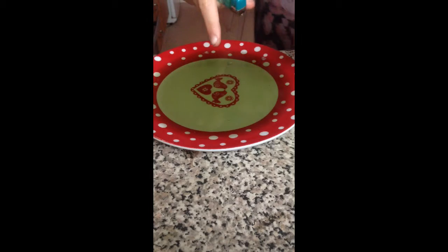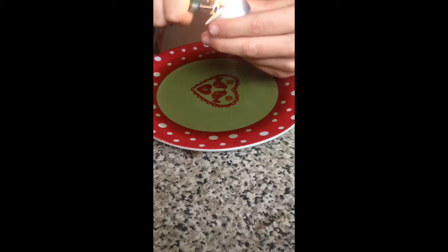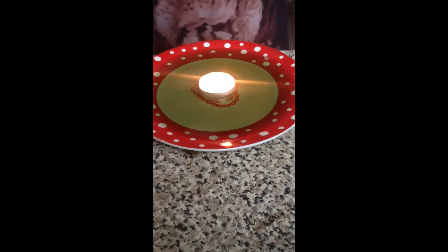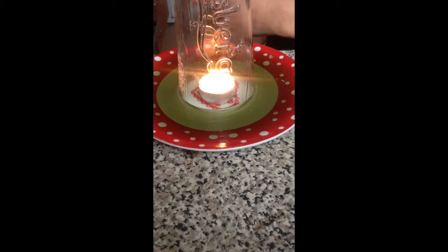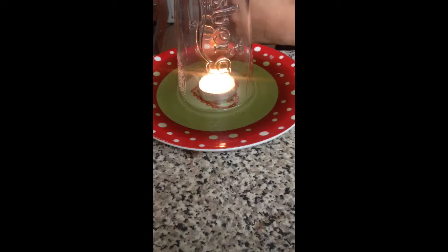So basically, fill a plate with water and a cup. Light a candle. Then the water will slowly travel up and put out the candle.